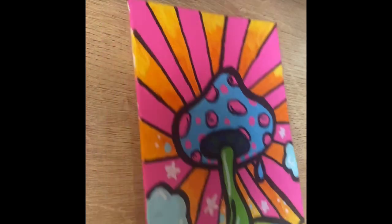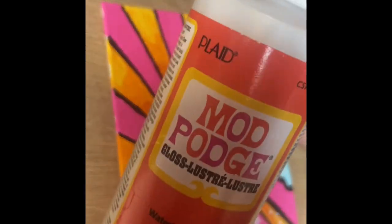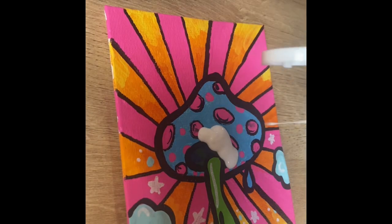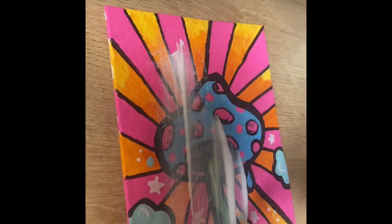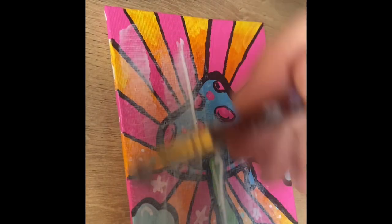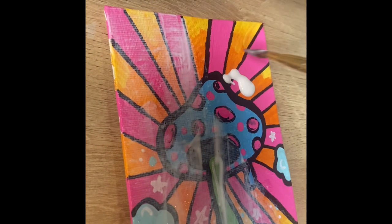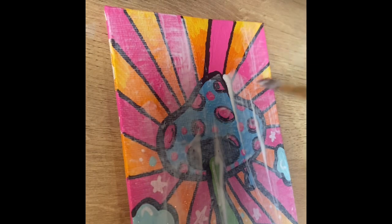We are getting close to the finale. For this step we are going to take some Mod Podge — the glossy kind — and I'm going to put a decent amount on there because I love my paintings to be glossy and shiny. I did want to point out that you have to make sure you've signed your painting. You've got to be proud and put your name on something that you took so much time to do, so be sure to get that signature or initials on there and paint that bad boy up.